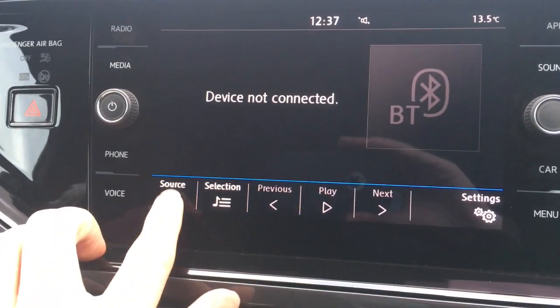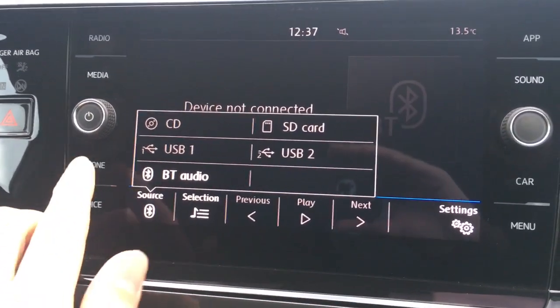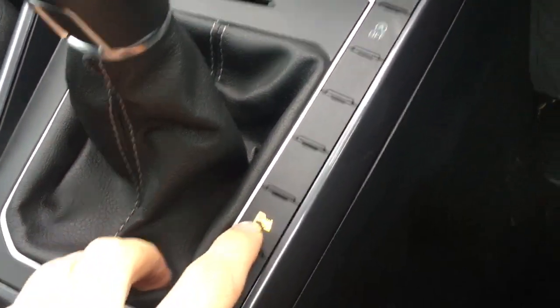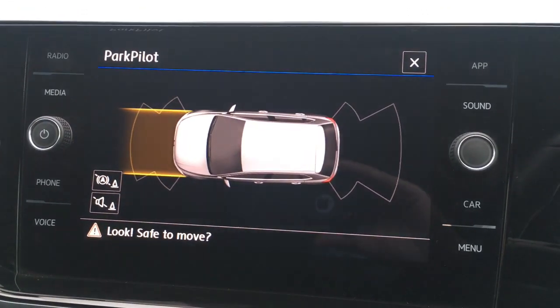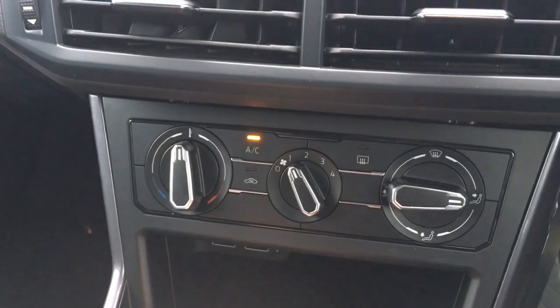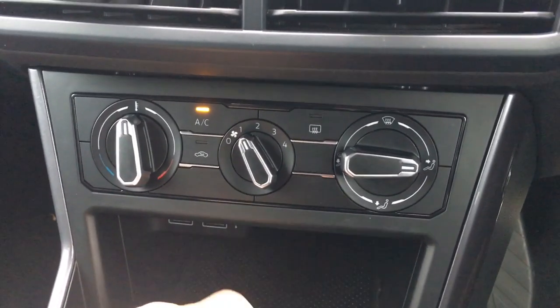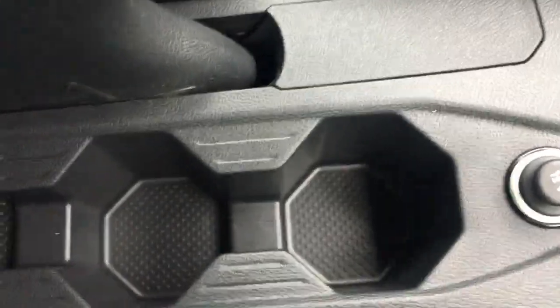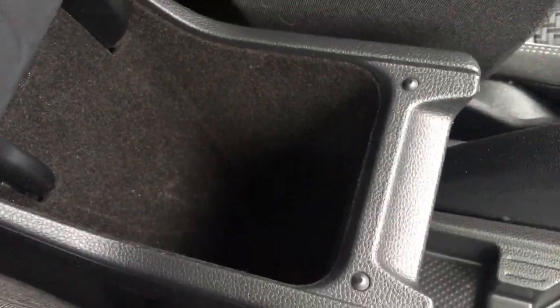If I go to media and then to source, you've got all your external media options. Then I've got phone to power up a device with the car's Bluetooth. I've got front and rear parking sensors that make your life easier in the car park. Down here we've got the air conditioning controls — everything's labelled as you'd expect so it's nice and straightforward to use. A couple of cup holders down here which are always useful, and the central armrest opens up for some storage space in there.